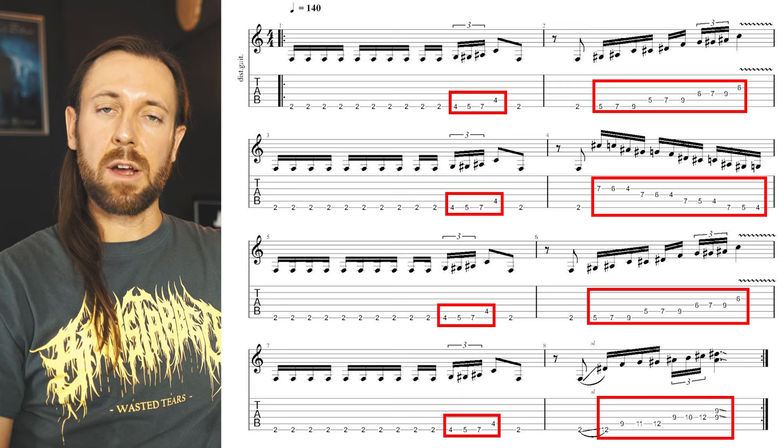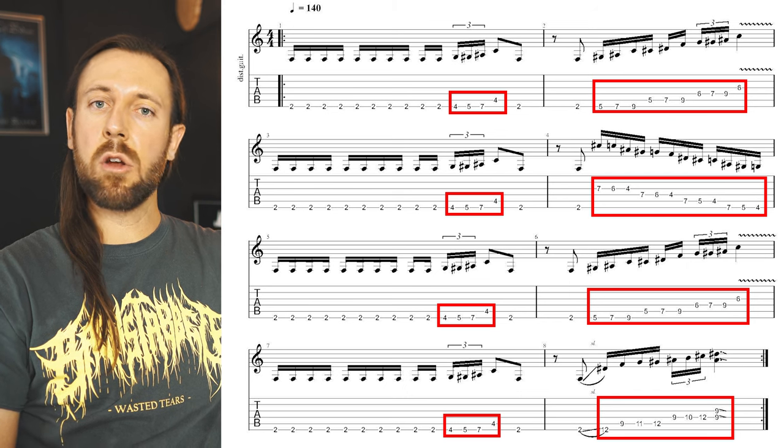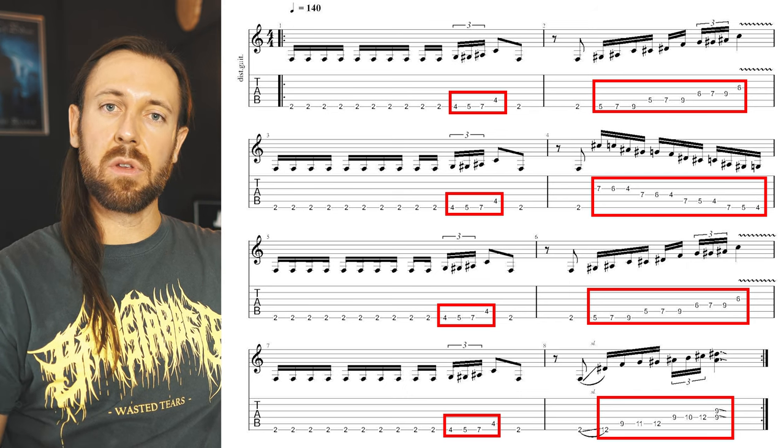The main part of Scarified basically is one big, seemingly endless three-note-per-string run in different positions and tempos. What most players are struggling with is to keep up tempo and accuracy during the string transitions within these three-note-per-string runs.